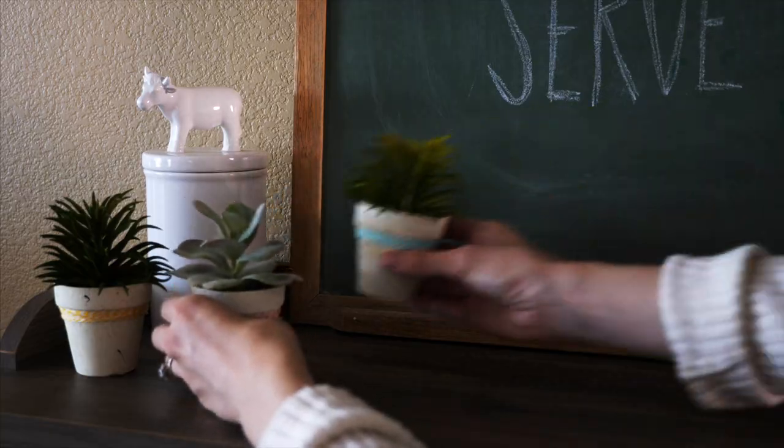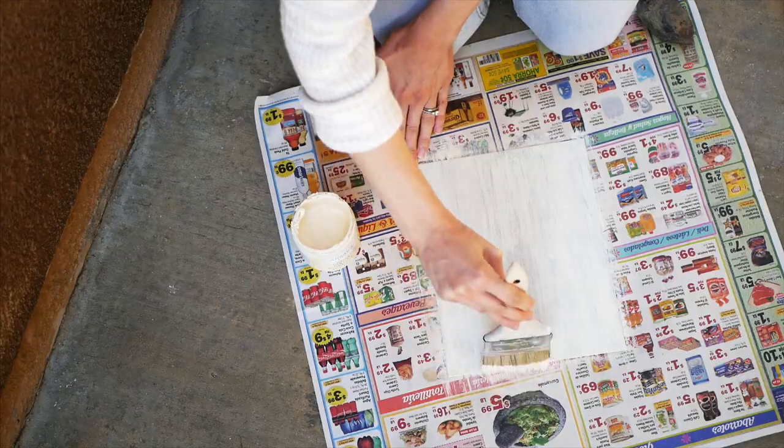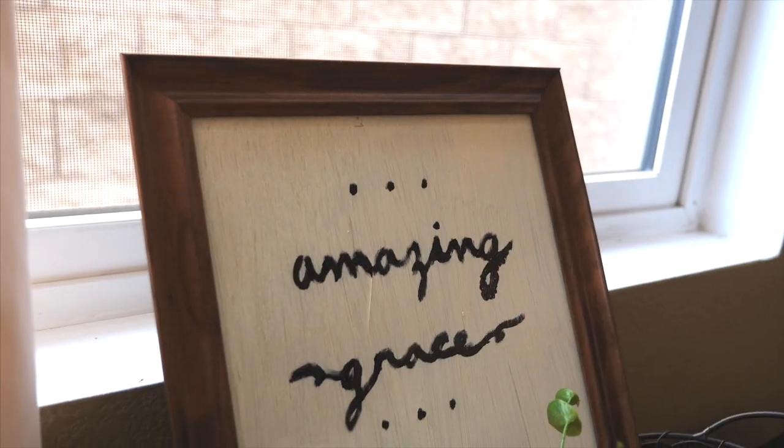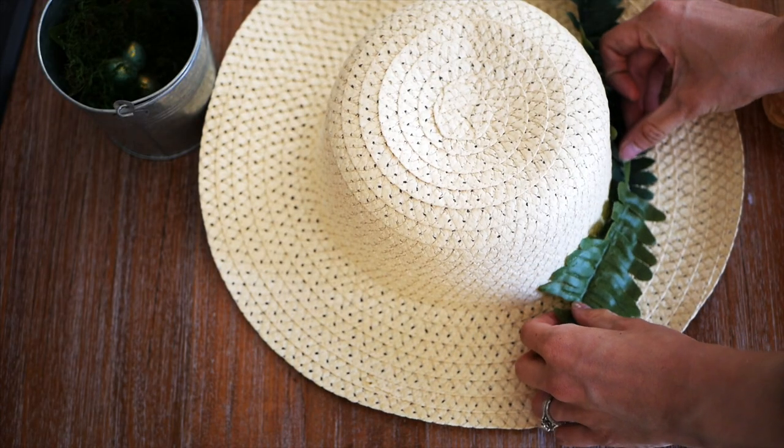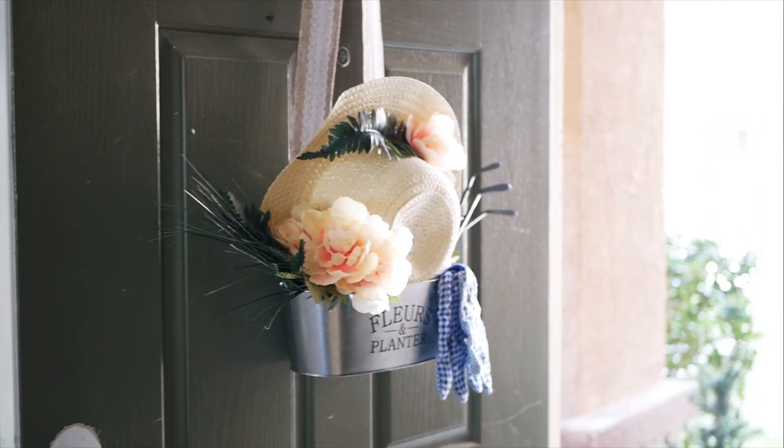Hey everyone! Today I'm sharing three easy and inexpensive spring DIY decor ideas that you can do with supplies you buy at the Dollar Tree. You can make all three of these DIYs for under $20 — I spent only around $16.